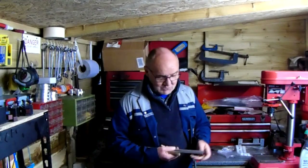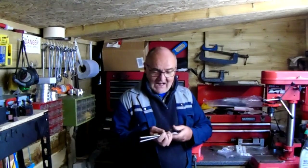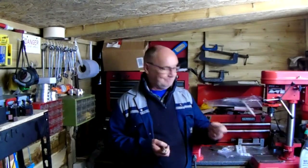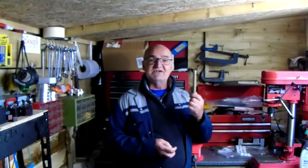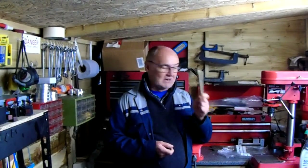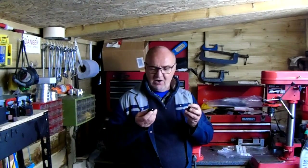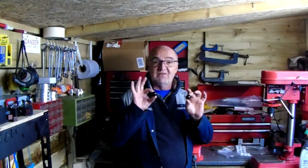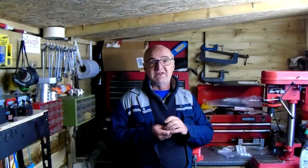Hi there and welcome back to the workshop. I'm finally going to get back on with the quick change tool post. I've got a couple of lengths of silver steel for the handles, a piece of 16mm brass for the plungers - I'm going to do a little redesign on that - and I've ordered a couple of black plastic knobs for the end of the handles. I ordered M8s; M6s turned up, but I can work with it.